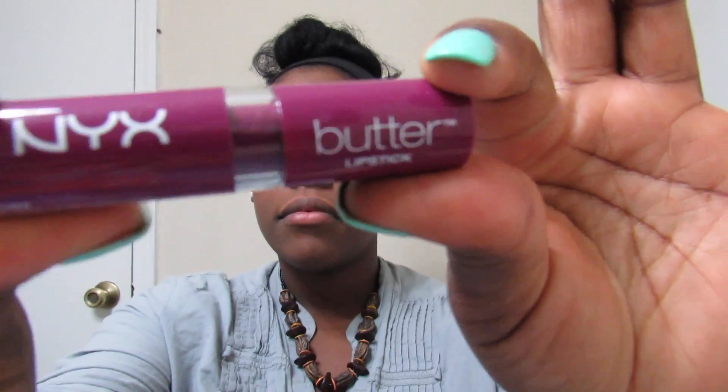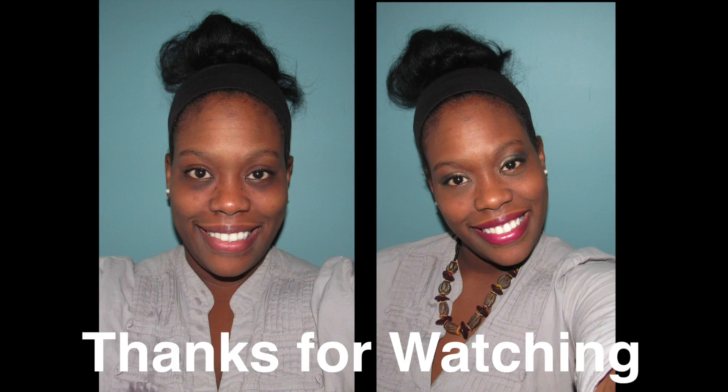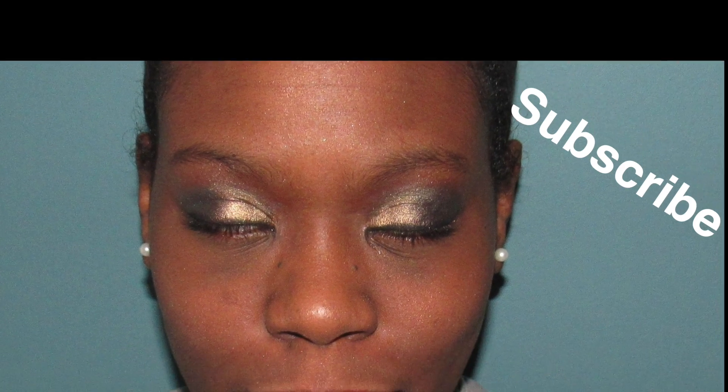I am now using my MAC Skin Refresher Finishing Mist to set in my makeup. Now on to my lips — I'm using my NYX Butter Lipstick BLS 05. It's an absolutely gorgeous color and I think it looks great on me.